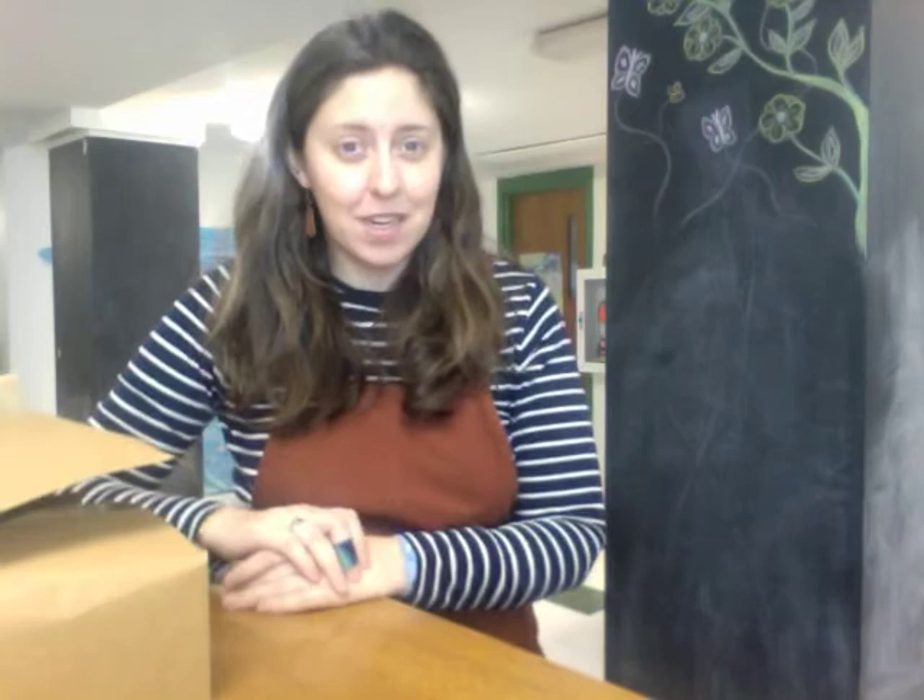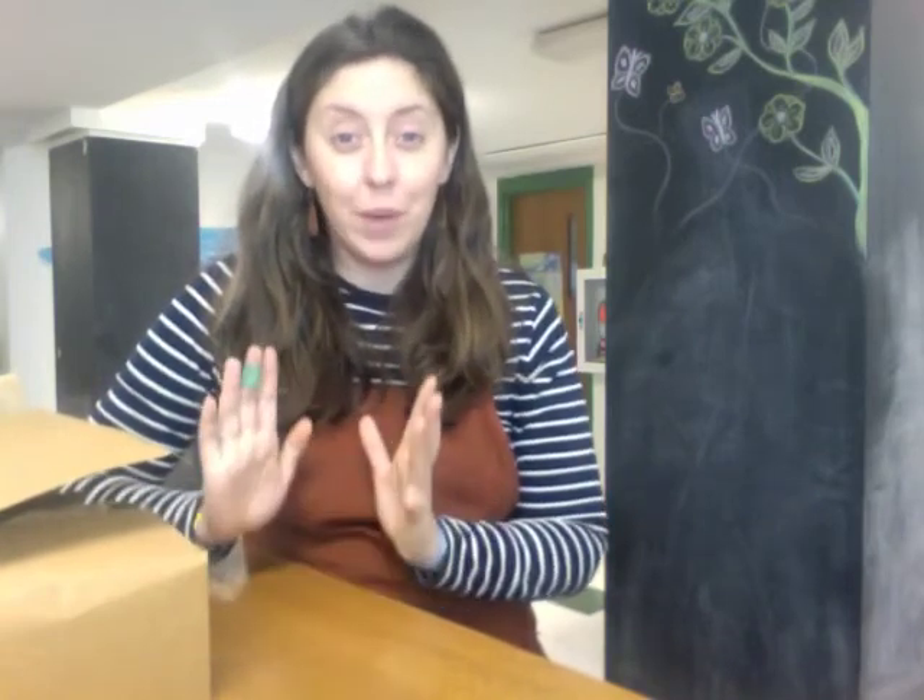Hello everybody! This is Kaylee again from Parsons Memorial Library. Super excited to have you here today. Today we are opening up our second bag, week two, from our Maker Box.